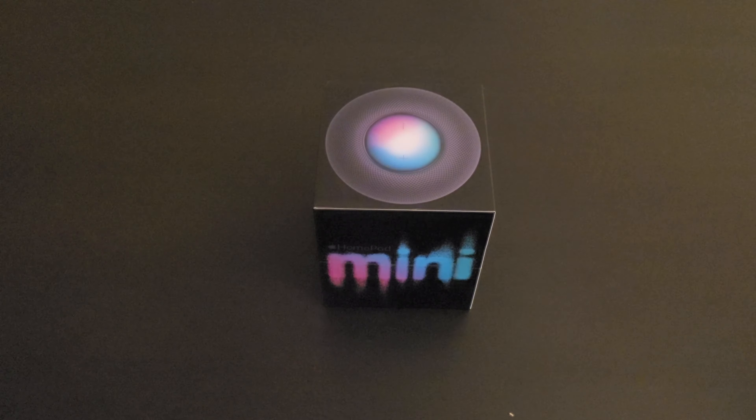Hey YouTube, it's McFleezy. I got an unboxing video for you and a quick look at the HomePod Mini — it's the little brother of the big HomePod, just another addition into the smart speaker market with the Nest Audio, the Echo, and your random little ones here and there. I just want to do a quick unboxing setup, see what it looks like in hand, how it pairs with the iPhone, and some of its features.